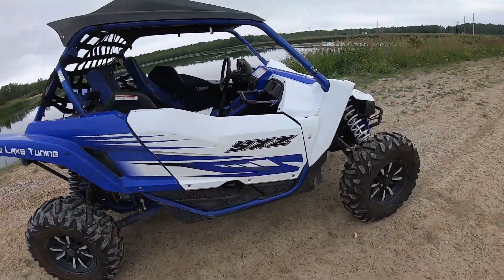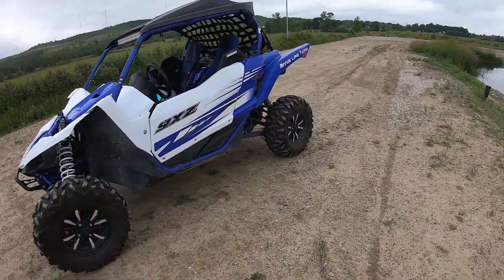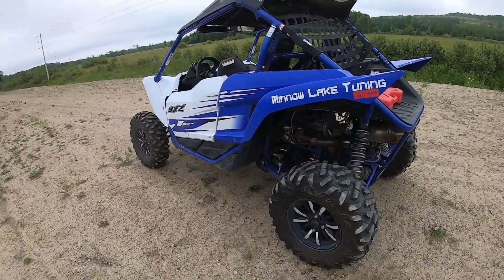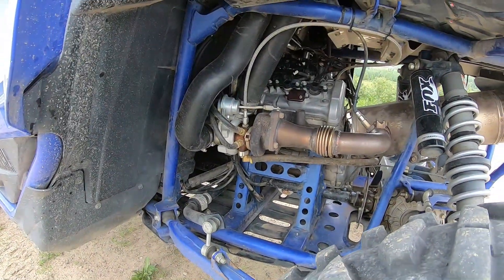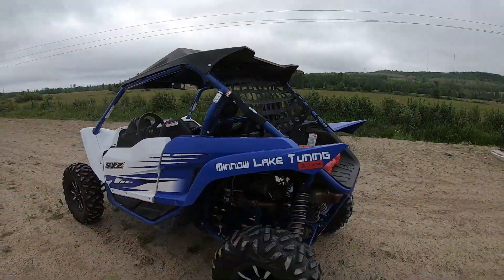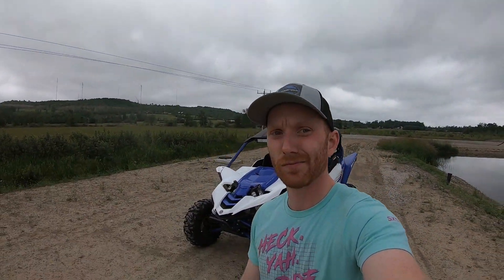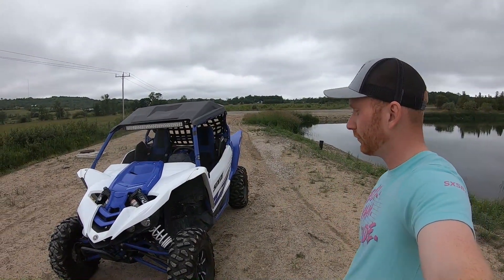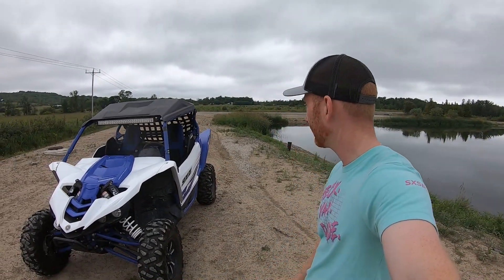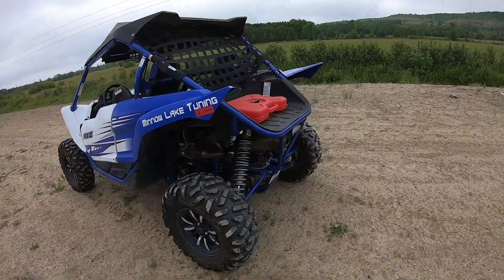So today we're going to talk about the Silber turbo kit. I've had it a little over a year now - I had it all last season and we're just kind of halfway through this season. I probably have about 1,400 to 1,500 kilometers on it, which is roughly a thousand miles. I already put up a video last summer after installing this covering pros and cons from the install side. Overall after driving it for a while, I like it.